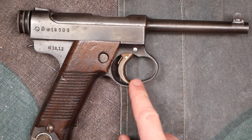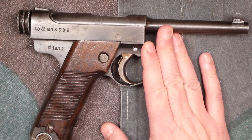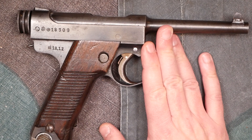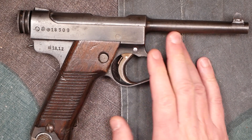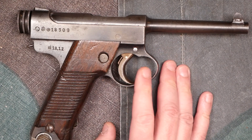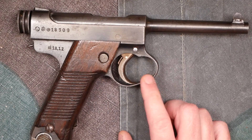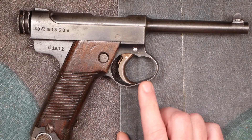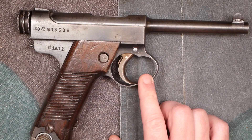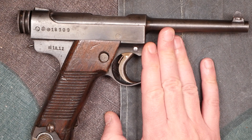You might be wondering about this odd shape to the trigger guard. Originally it was circular on the earlier specimens, but in 1939 they extended it out to make it much easier to use with gloved hands. You start seeing this on late 1939 pistols. Early Nambus won't have this — they'll just have a more circular trigger guard.